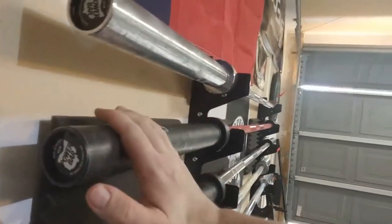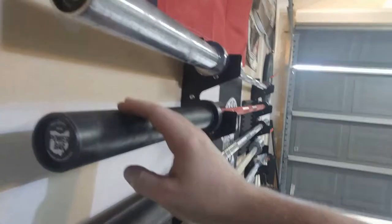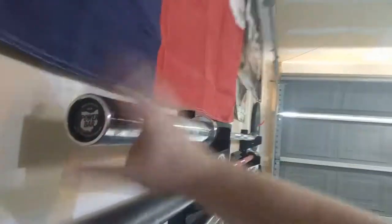Next bar is the Matt Chan bar — this is a boneyard bar. I should have said earlier: the Cerakote Ohio Power Bar and the stainless steel Ohio Power Bar are both not boneyard. If I had the option I would have gotten the boneyard versions just because you save so much money and it's basically the same bar — you might have a cosmetic imperfection here or there. It's almost like a used car, but these bars are a lot more reliable than used cars.